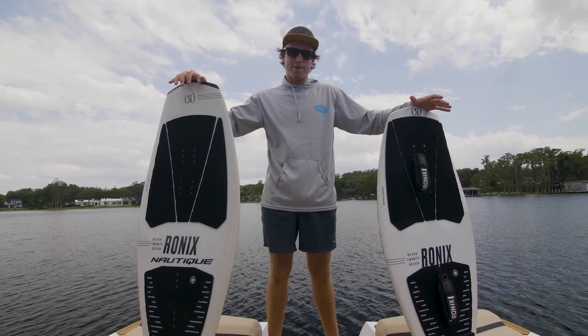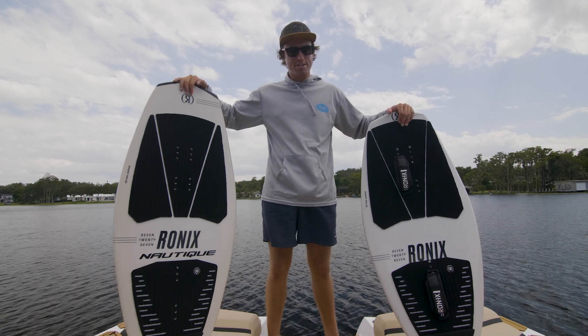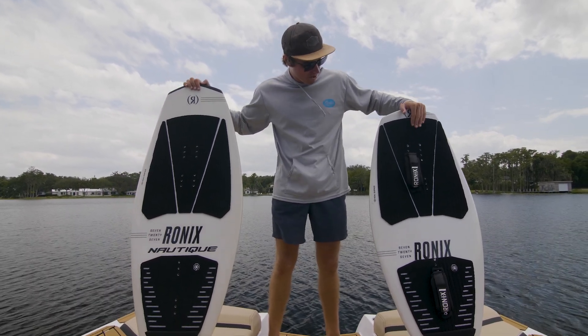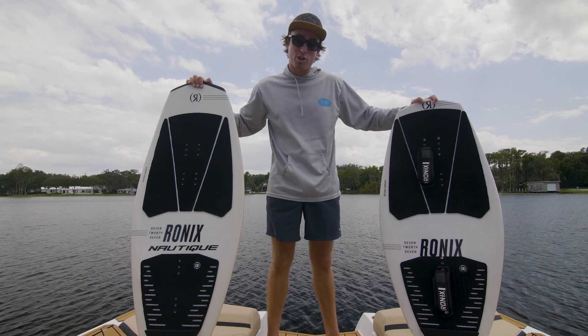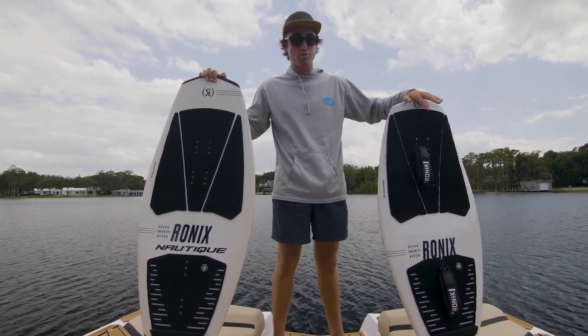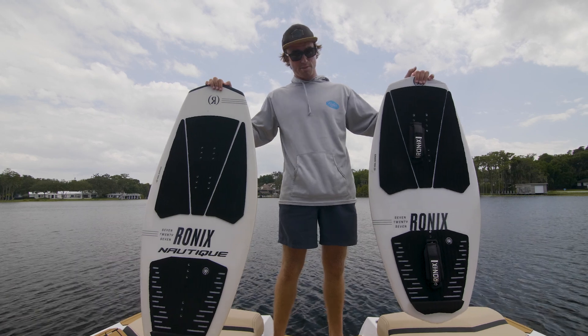For our board sizes and our foil lineup, we actually have three different sizes in our 727 construction board. We have a 3.8 board which is going to be really tiny, made for smaller riders, or if you're really advanced and want to turn a little bit harder with foot straps or on the 727 board, this is going to be for you.